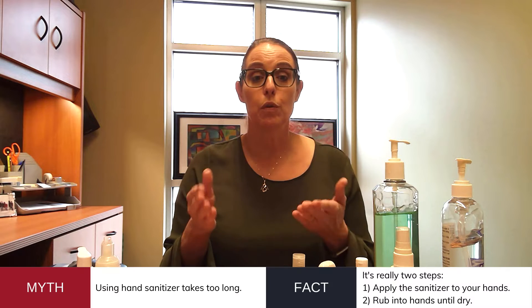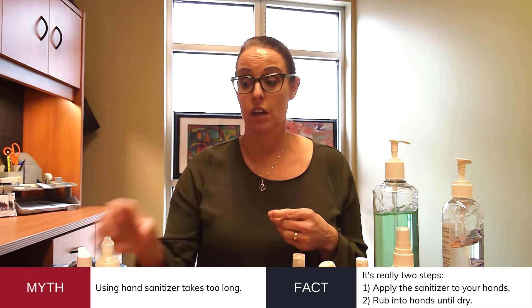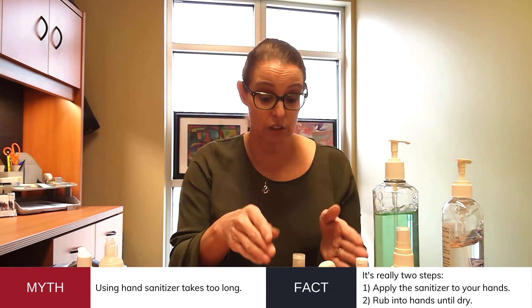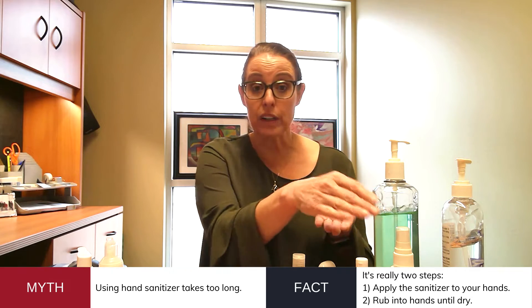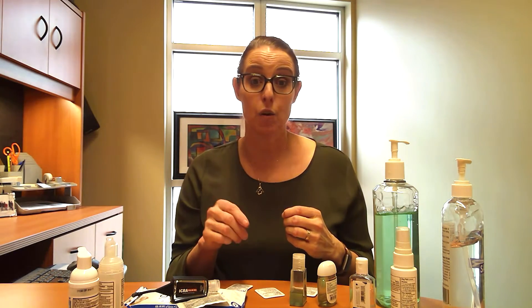The other myth I've heard is that it just takes too long. There are only two steps to cleaning your hands when you use a hand sanitizer: either a squirt, open a packet, spray, or even just a pump. The second step is just wetting your hands with the product and rubbing it all over your hands until it's dry. And even while you're rubbing your hands and having that product dry, you could be walking down the hall or doing other things at that same exact time. So it's also very quick to use.